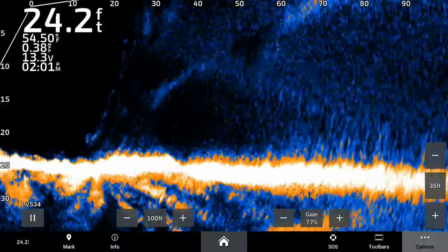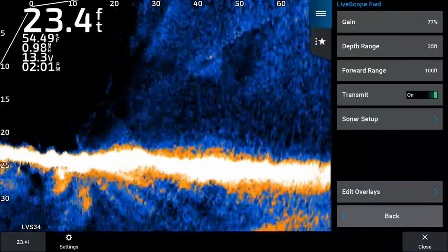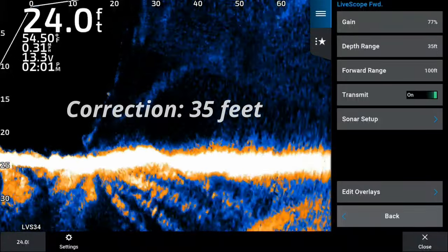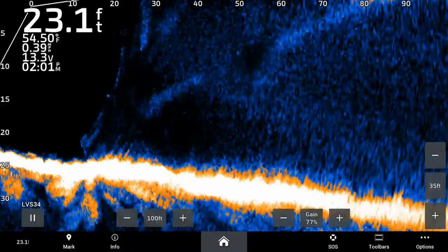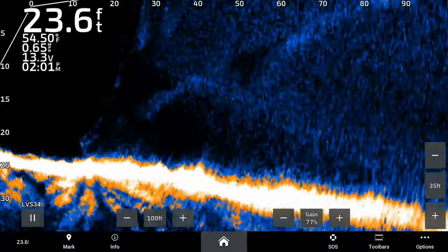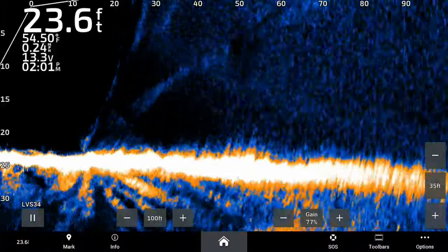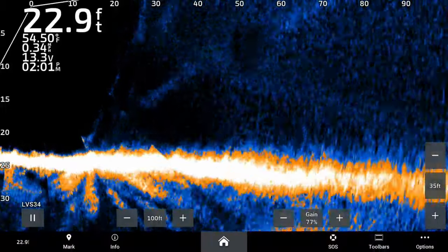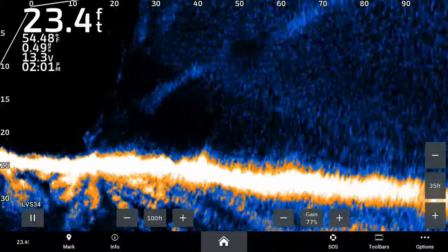All right guys, let me show you what I got here. I am sitting at 24 feet of water. Let me show you some quick basic settings: I have my gain at 77%, depth range is at 30 feet, and my forward range is at 100 feet. Those are just the basic settings. So what you're going to see here is I'm targeting some fish that are between 22 and 40 feet away from the boat. They're kind of hard to pick up, but they're on the bottom. After you get some experience looking at the bottom, you can definitely see how these bass relate to the bottom on your Garmin LVS 34.